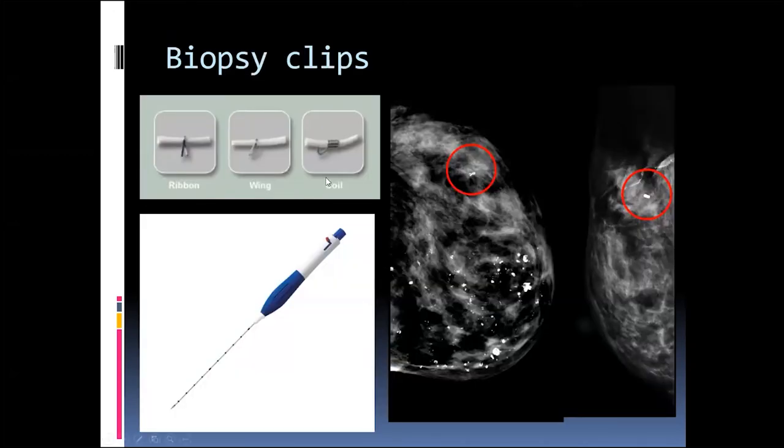Here are the biopsy micromarkers. They're in this device, and you use a plunger mechanism to plunge them out. They come in different shapes — ribbons, wings, and coils — and here's what they look like in the breast. At our institution, we actually call them 'breast bling,' which makes them sound much more attractive to patients.